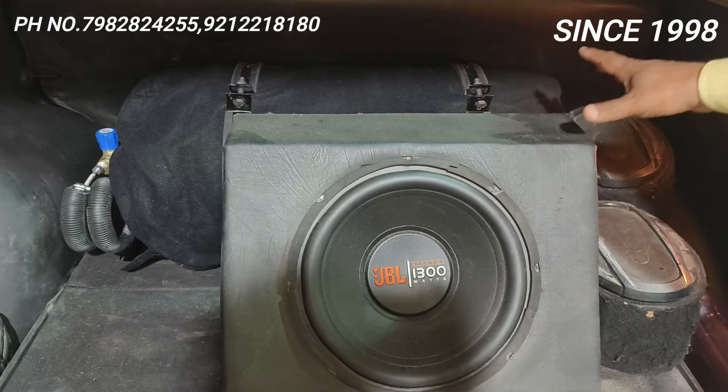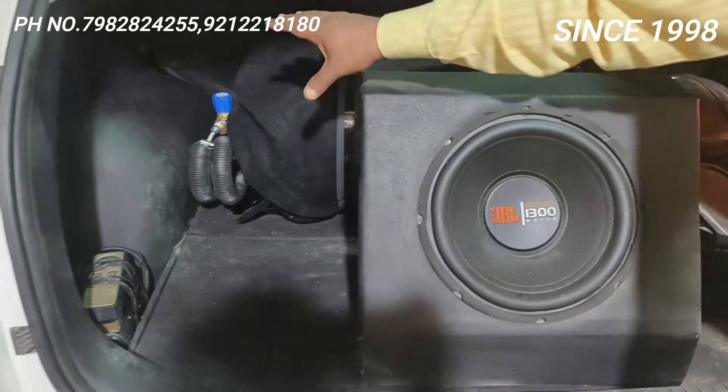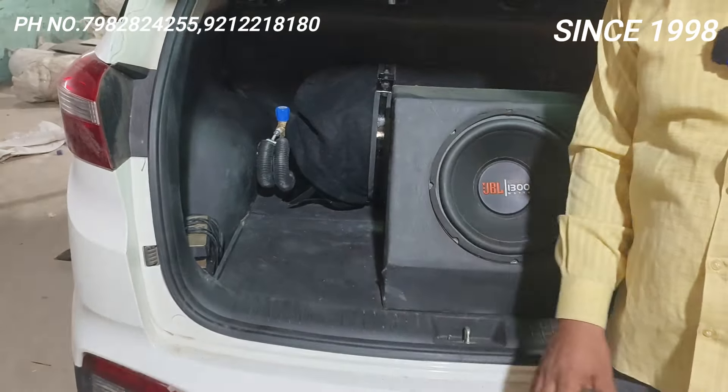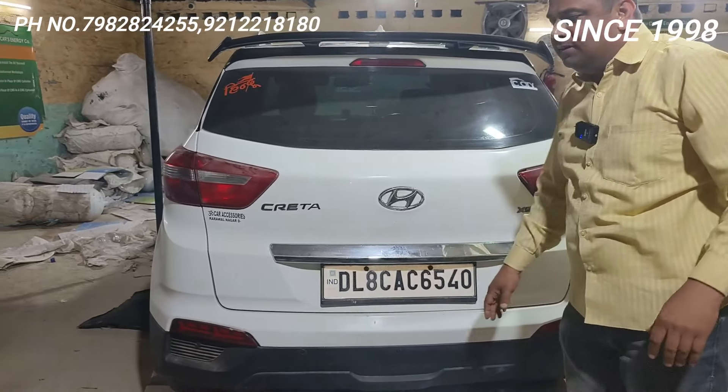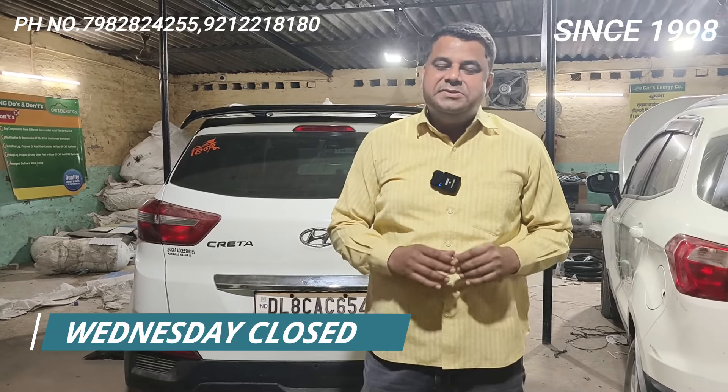TVS nylon lock nut bolt hai. Ek baar gas daal jaane do, phir leak check karunga, duct clamping karunga. Yeh Hyundai Kreta BS4 — solid car. CNG ke saath zabardast combination hai — average bhi bahut achi hai. Local mein aapko aaram se 17-18 km/l ki average hai, aur highway pe jaao to 25 plus.